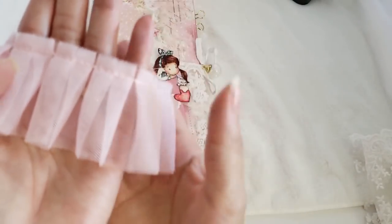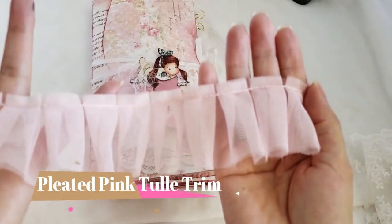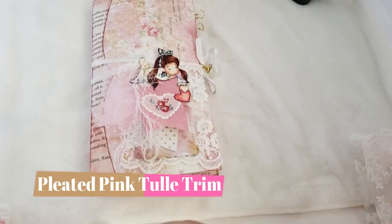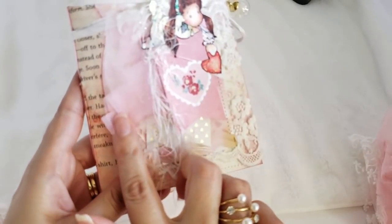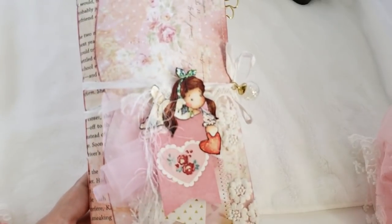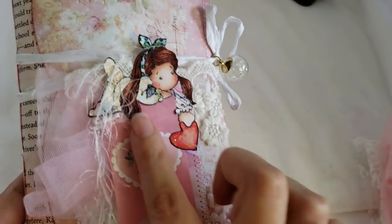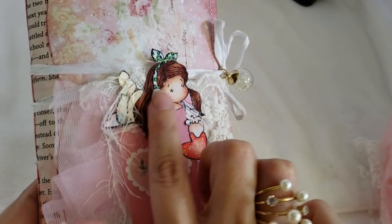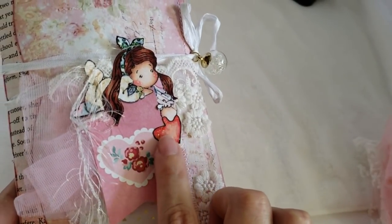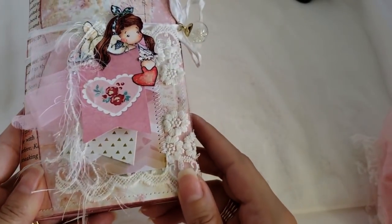The lady from the tutorial used eyelash string here. I used the pleated tulle trim — Renée has it in pink and beige as well. So I glued my stamp image there and I put stickles in the hair, the clothes, and the hairband. That's how the front looks.